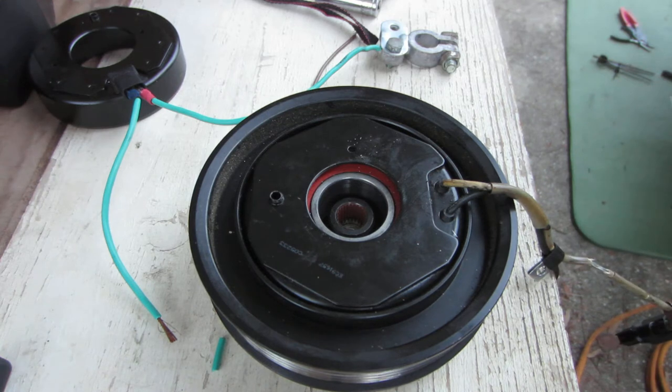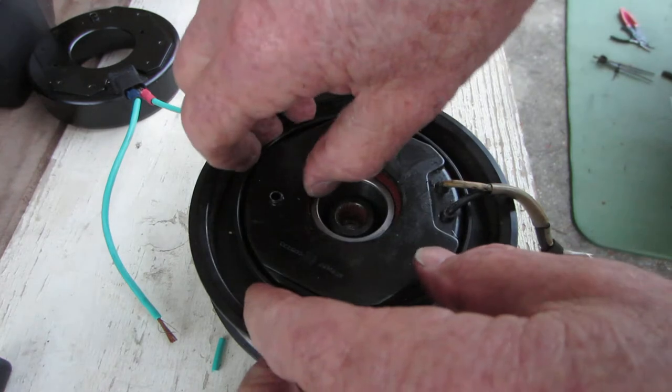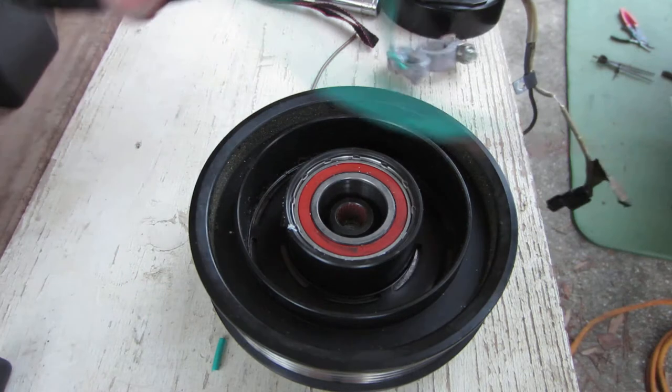So that's the old coil. Let me stick the new coil in here and show you how it ought to operate. That's the old one — now here's the new one.